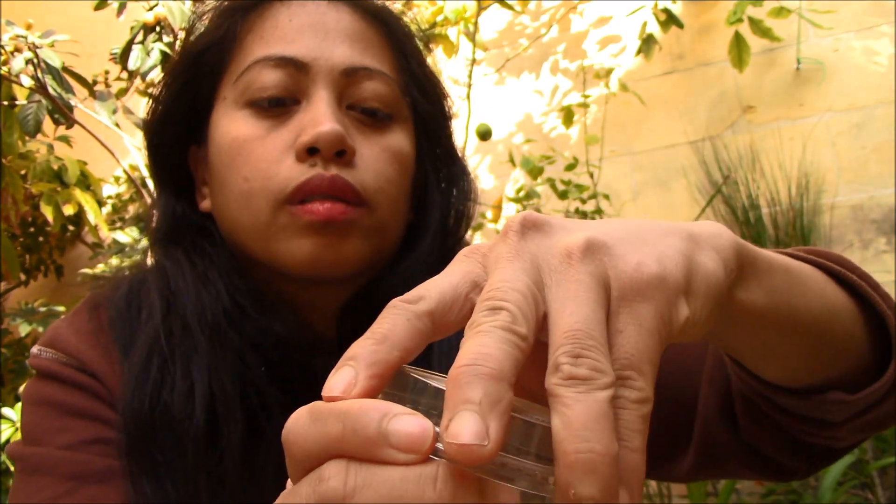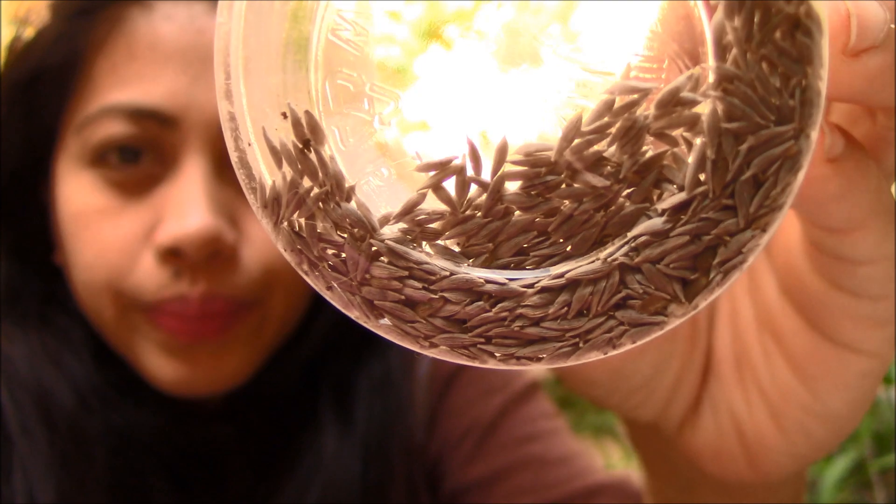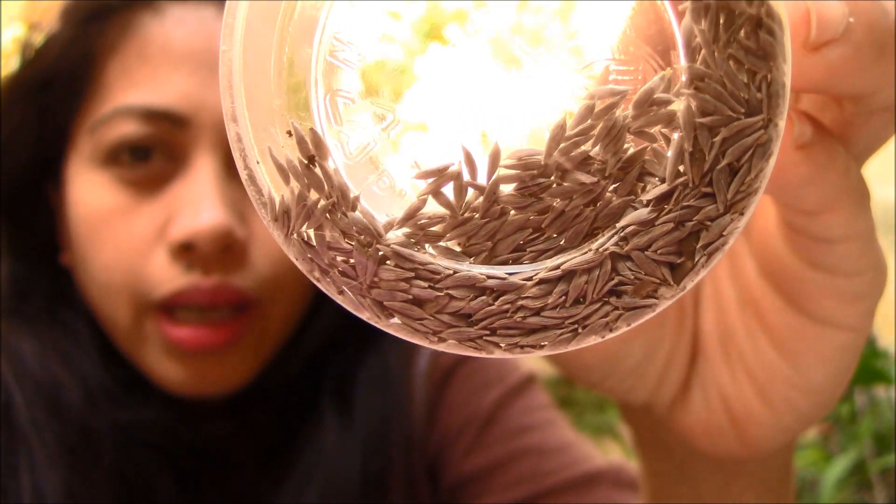And I'm just gonna show you how we start it. So ito ay seed ng lettuce — ganyan siya kaliit.